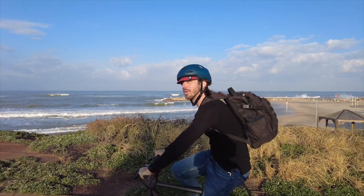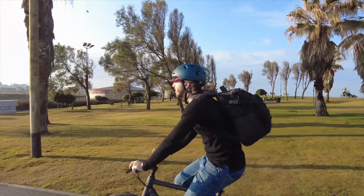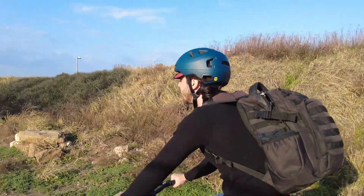Moving on to a more expensive helmet — this is the first what I would call a good helmet. This is from Bern; their prices start around $60 or $70, but this is the Hudson, which is about $140. This is just a much safer helmet. Whereas the Triple Eight is not rated for any standards, the Bern has a bunch of ratings: the Consumer Product Safety Commission bicycle standard, the EN 1078 standard, and also the NTA 8776 standard, which is actually an e-bike helmet standard. That means it's rated for up to 45 kilometers per hour or 28 miles per hour riding, which is what the fastest legal electric bicycles do.